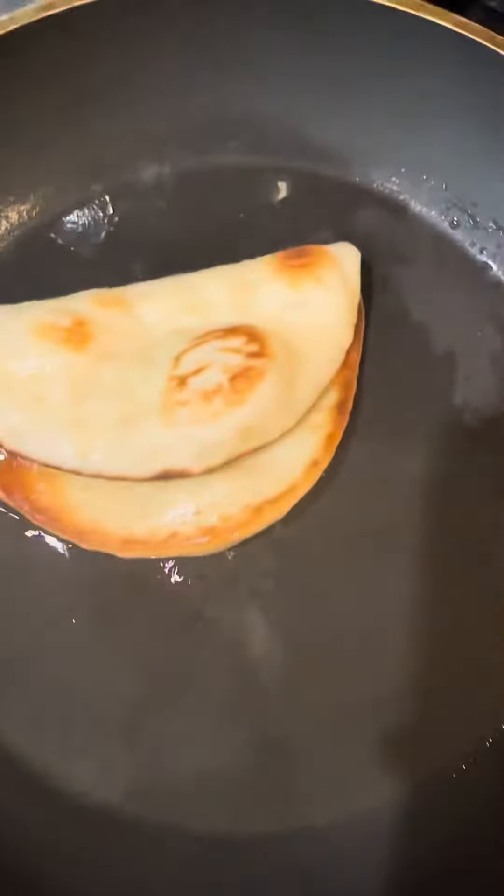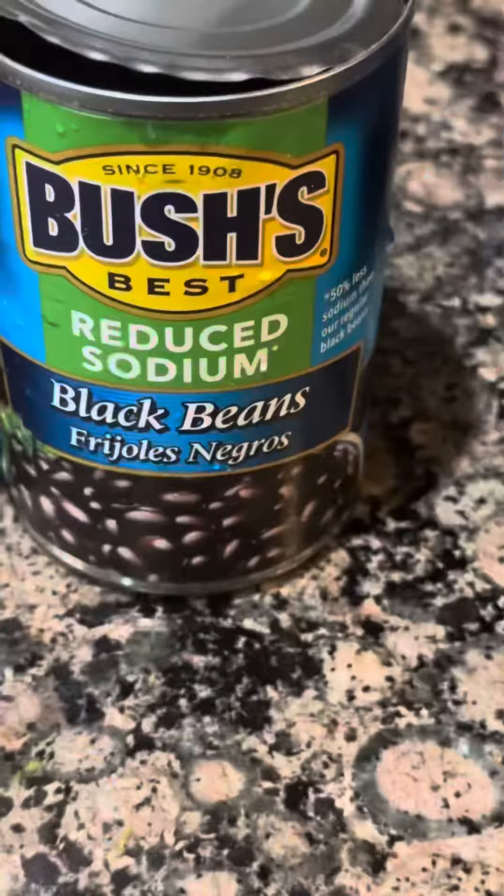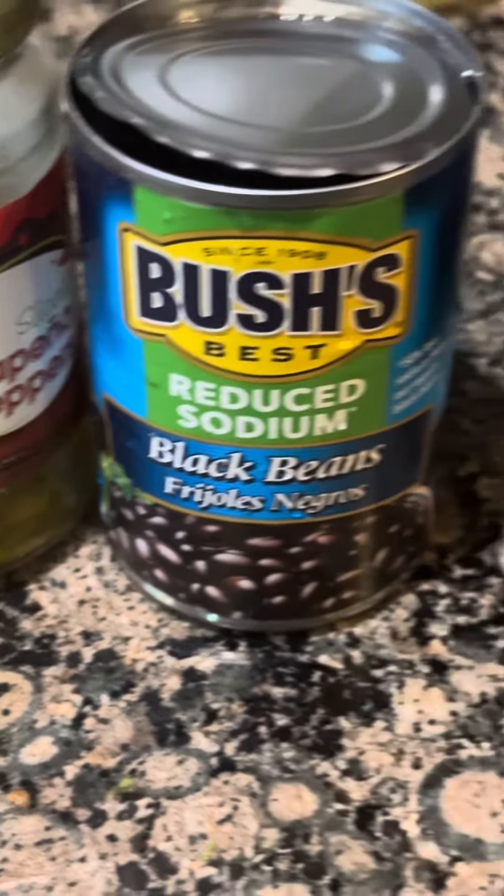Here are the chalupa shells that I'm going to use — I'm going to fry them up in the pan. You can also air fry or bake them. I have Bush's black beans and some jalapeños.